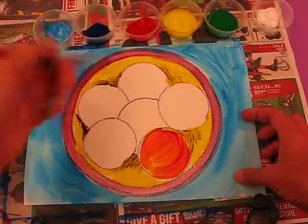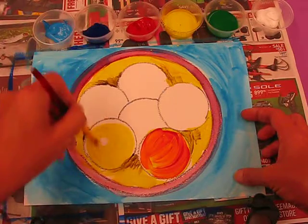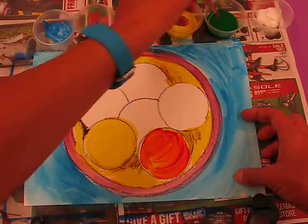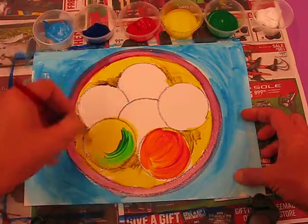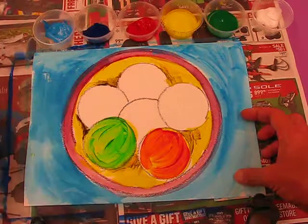I'm going to get my yellow again, paint it, going around because we're making this look like it's real - an apple is round. Paint around that. Then I'll rinse my brush and this time get the smallest amount of green and do the same - just blend it. A bit of the yellow shows through, a bit of the green.